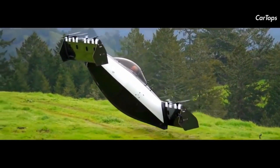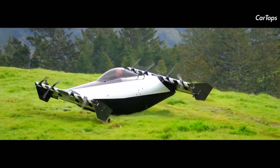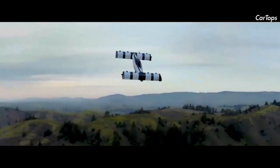Opener has categorized BlackFly as an ultralight and said it can be flown by people who do not hold a pilot's license. The company will require owners to take some basic training with the aircraft and it will provide this training.